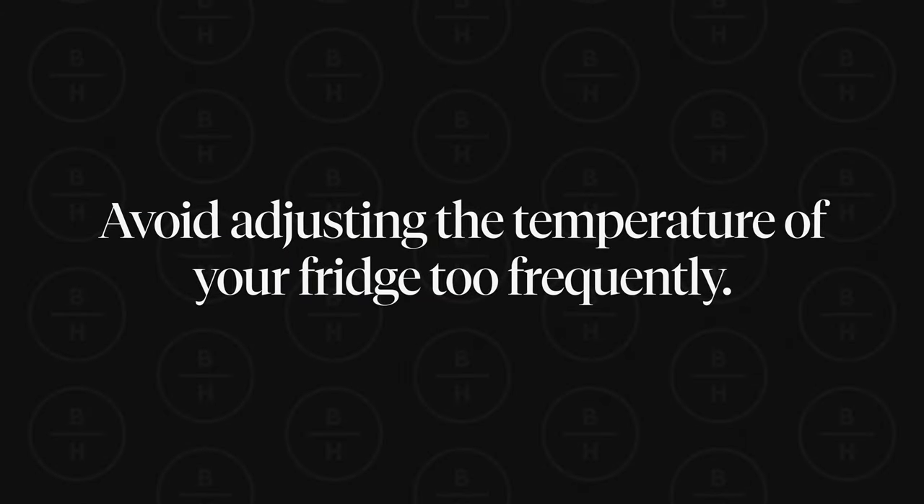One final tip: do not change the temperature of your fridge too frequently, as this can reduce the energy efficiency of your fridge. Thank you for watching today — hopefully these are great tips to help you keep your fridge at the desired temperature.